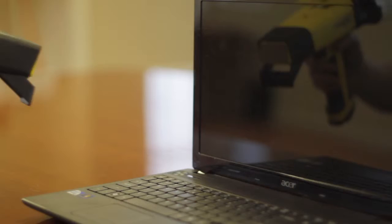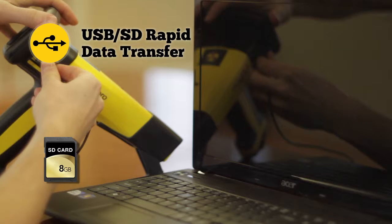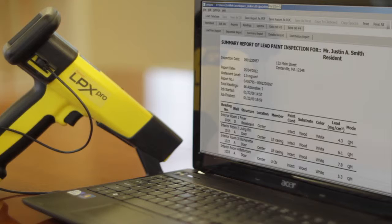The LPX Pro has been designed to meet all HUD, EPA, and RRP requirements, and is backed by over 25 years of experience in XRF instrumentation.